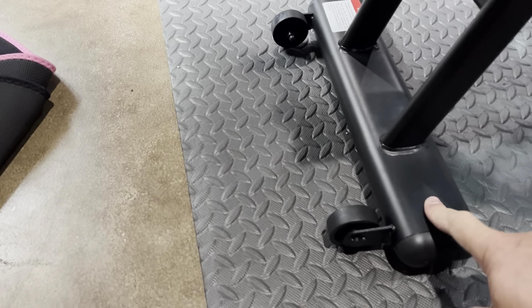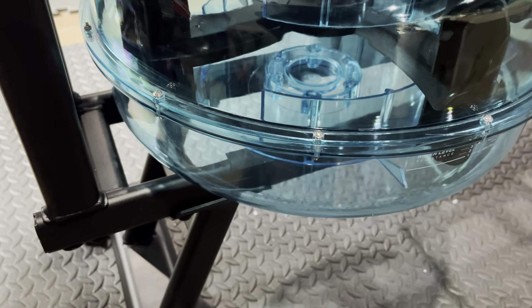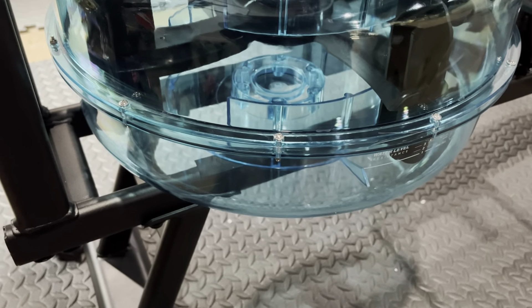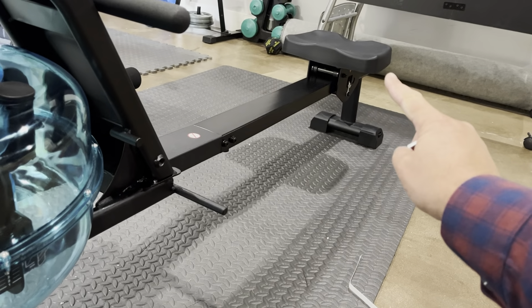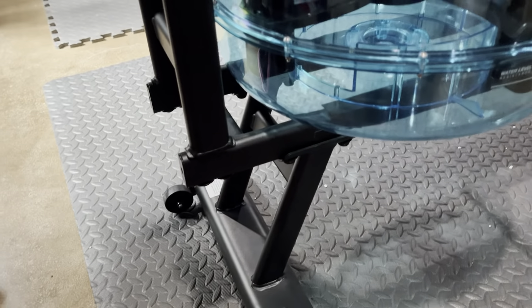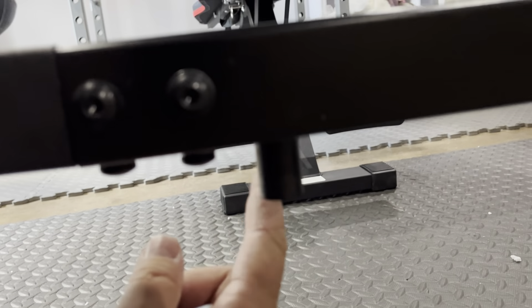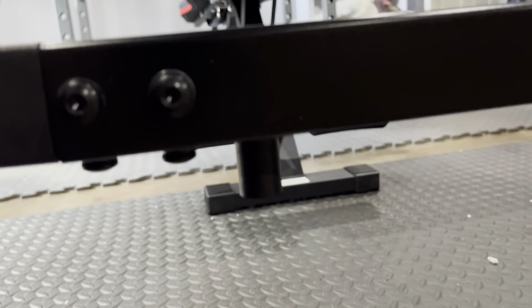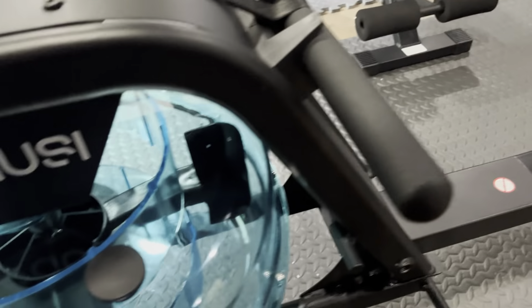Then you got your front portion with the wheels so you can move it around — that was step four. One was the back foot, two was the seat, three was these feet. And one of the steps — there's a little plug under here, like a little stopper — thread that in by hand. And then putting the two pieces together was step five. Pretty simple so far.